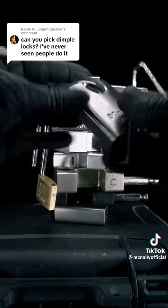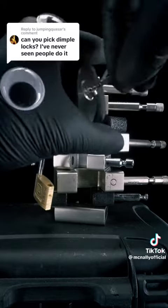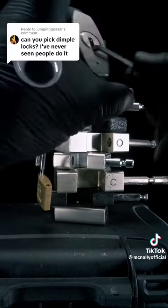You can tell this next lock is special just by the way it looks. Can you guess how we're going to open this Master Lock? That's right — we're going to use our dimple rake to dimple rake it in the keyhole.